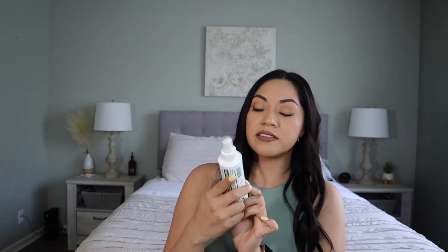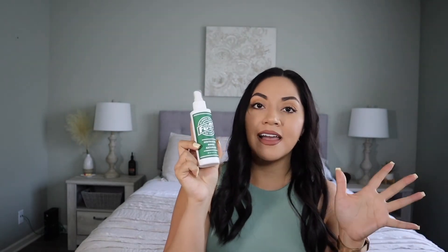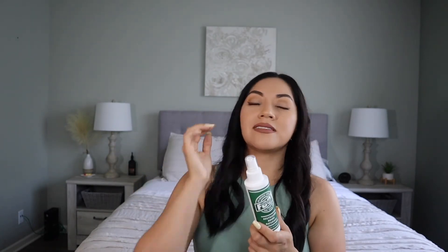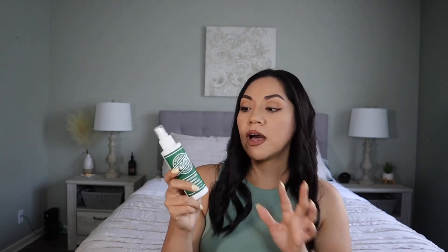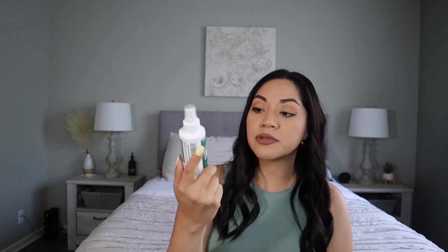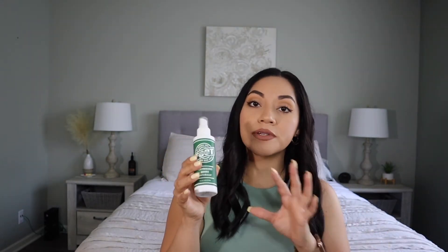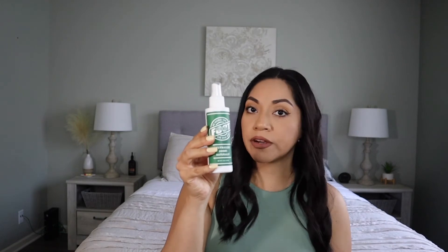Moving on, I have this shoe spray or foot spray. I have a boy and this has been working very well for him. He plays sports and gets very sweaty. The regular sprays from shoe stores didn't really work. This one is safe to use on feet and to spray in shoes. It has natural ingredients, no harsh chemicals, and smells very light. It does the job to keep the odors away and has been working very, very well for him.